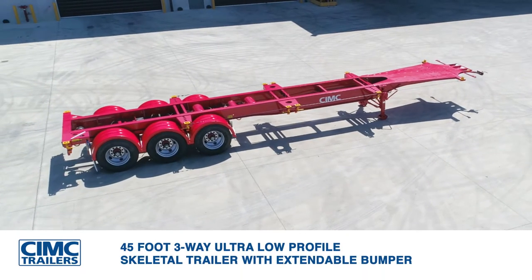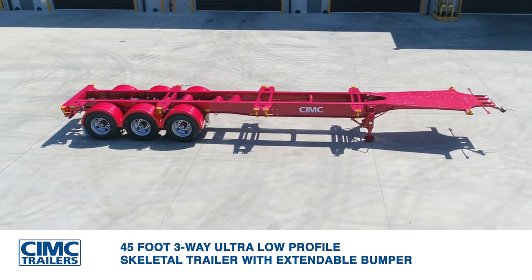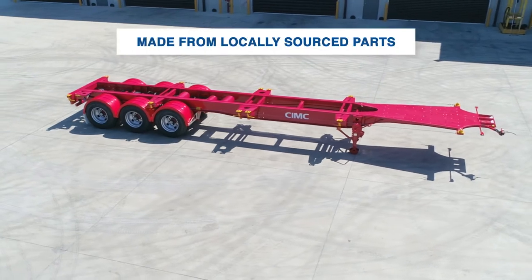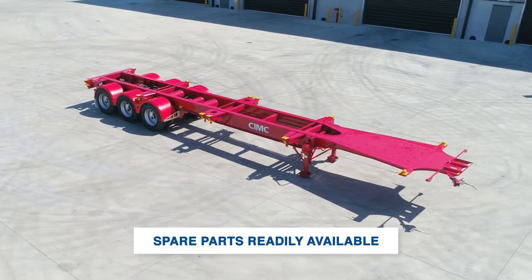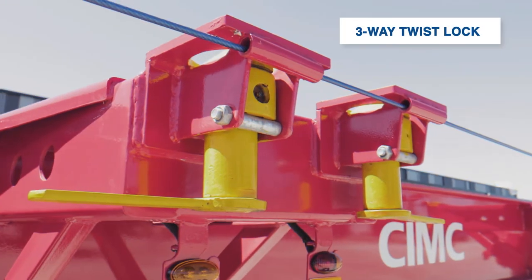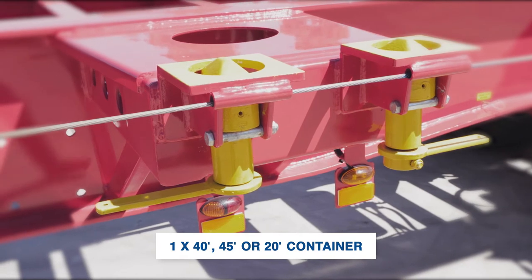The CIMC 45-foot three-way ultra low-profile skeletal trailer with extendable bumper is made from locally sourced parts, making it easy to access any spare parts right across Australia. There is a three-way twist lock which allows you to carry a 40-foot, 45-foot, or 20-foot container, or two empty 20-foot containers.